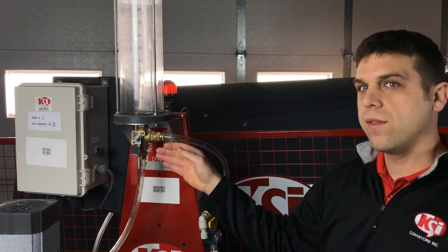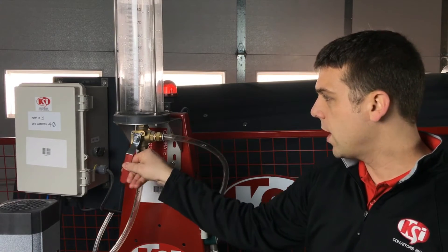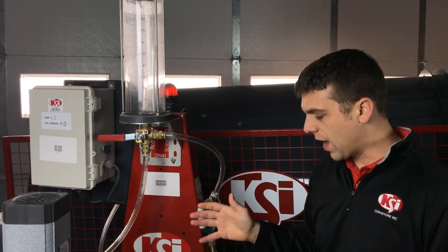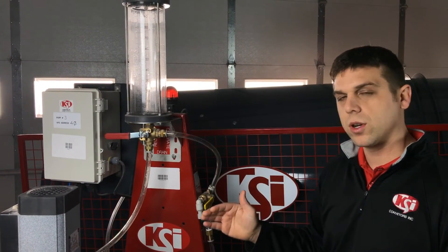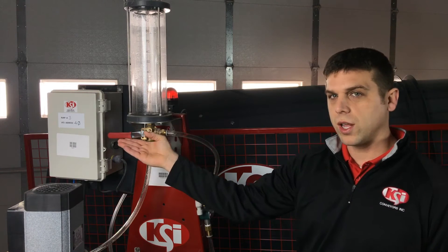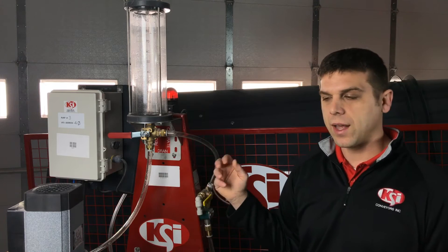There's also a three-way valve underneath the calibration tube that has three positions: calibrate, drain, and recirculate. Before we calibrate, we want to make sure that we have all of the air out of the line and give the liquid an opportunity to recirculate. We're going to set this valve to recirculate, and then from the touchscreen we're going to turn the pump on and let it run for 30 seconds to a minute.